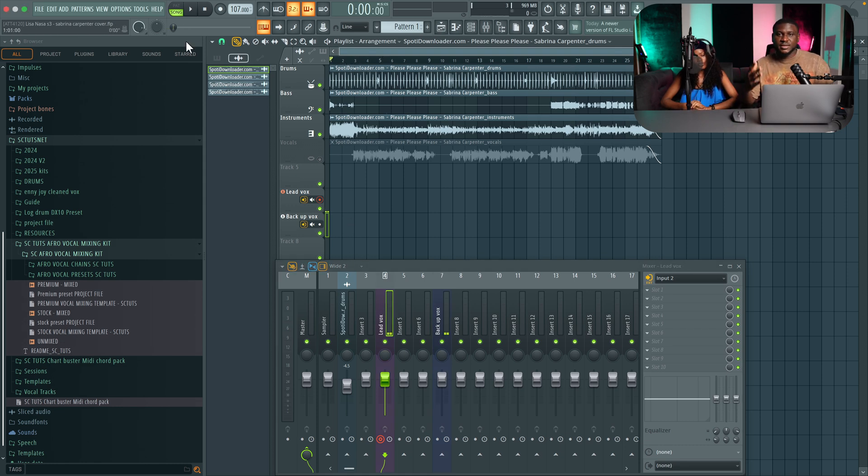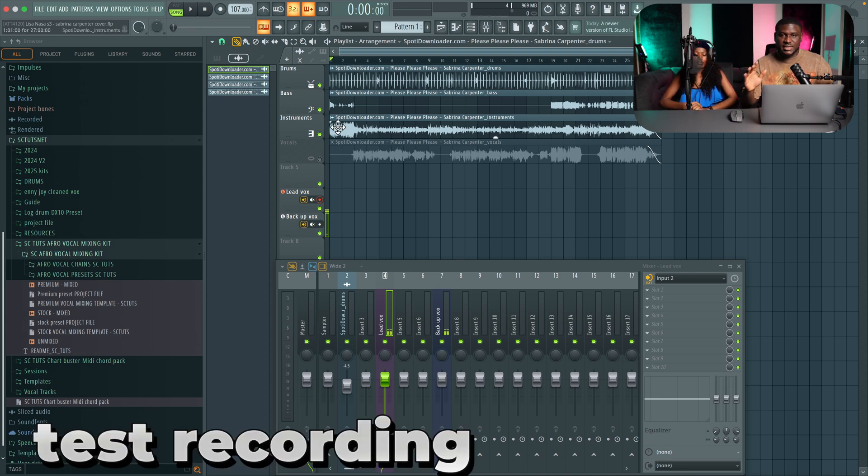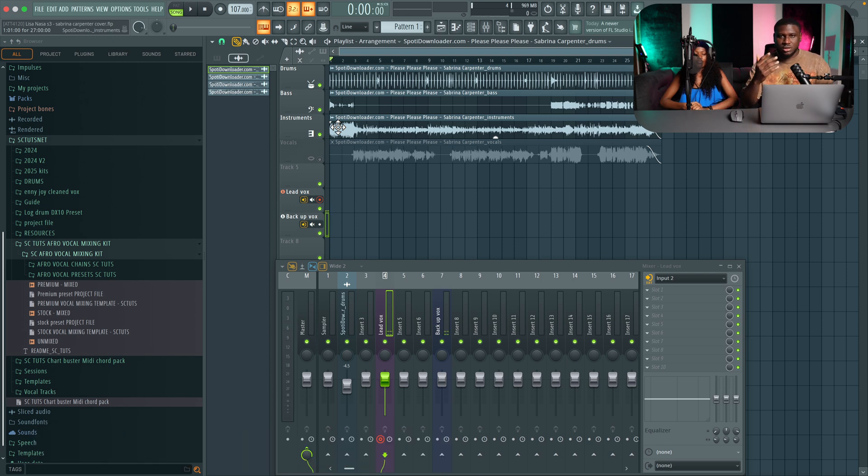You can set this up as a template so you can keep using it anytime you want to record. So now we're going to do a test record to make sure everything is working well — making sure our mic is at the right level, there's no distortion, no signal pops and glitches, because that can ruin a good recording. So I'm going to start from the beginning. This doesn't have to be perfect, it's just a test take.